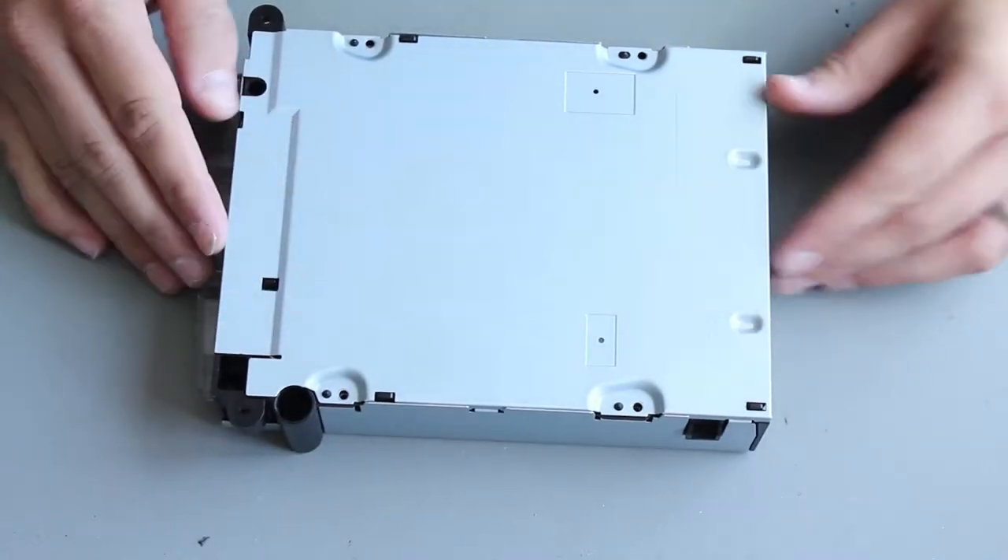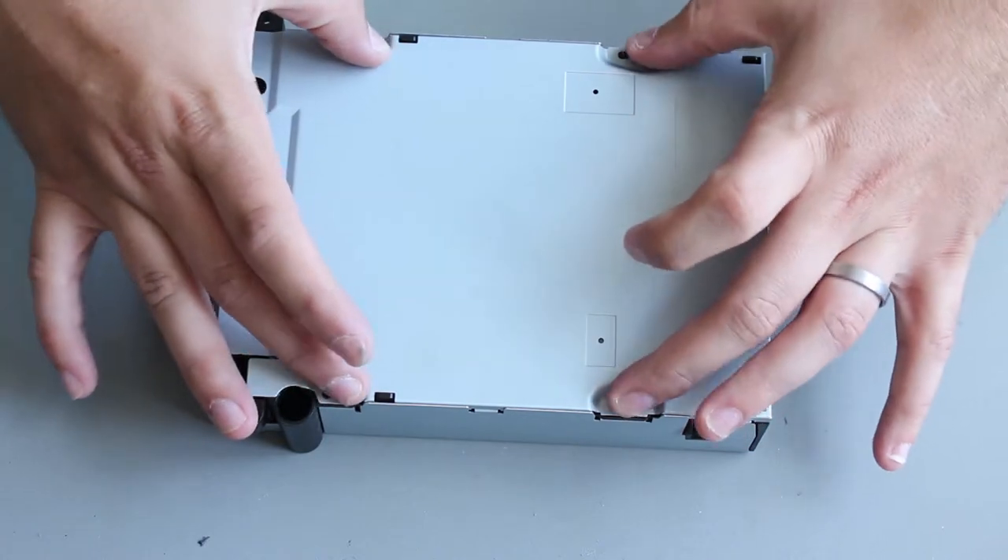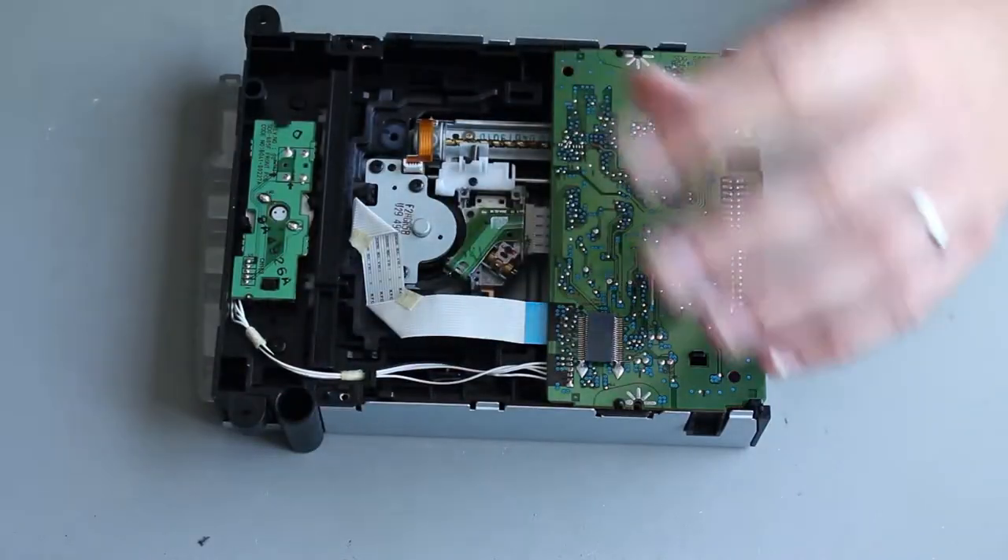What I'm going to cover is what we need to do for the laser. To open the DVD drive there are four screws on the bottom, and that takes the bottom panel straight off.